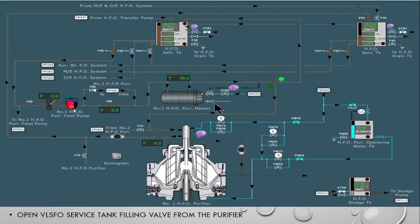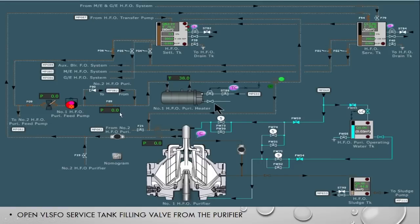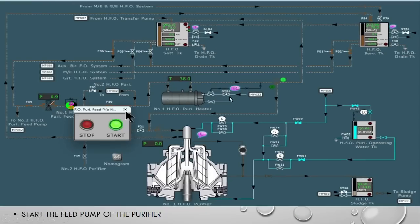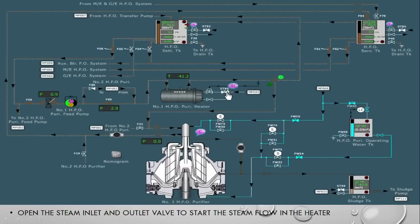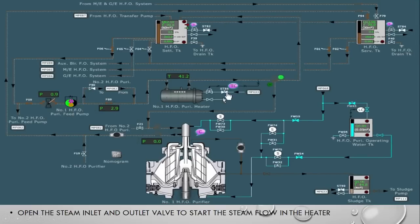Now we will start the feed pump. The pressure was 0 bar before; after the feed pump started, the pressure is 2.9 bar. Now we will open the steam heater inlet — before it was closed, now we have opened the steam heating. As we started the steam heating, the temperature was 38 degrees before and now it is 41 degrees, meaning the oil temperature is rising. So basically we are taking the oil from the settling tank, through the feed pump, heating it in the purifier heater. The three-way recirculation valve is currently directing the oil back to the settling tank.